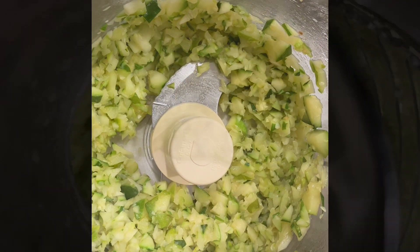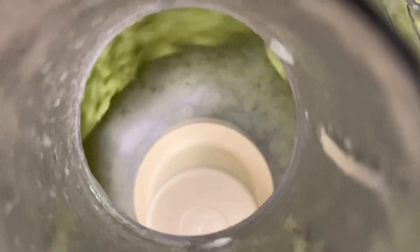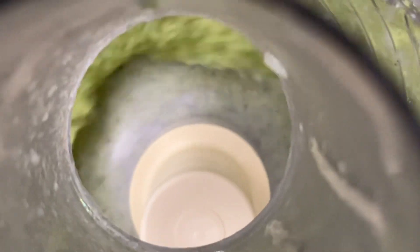You're going to sauté up the zucchini in a little bit of oil, and once that's cooked through, you're going to add it to your food processor and blend until it's nice and smooth. You definitely don't want any chunks in there because it does become part of your sauce.